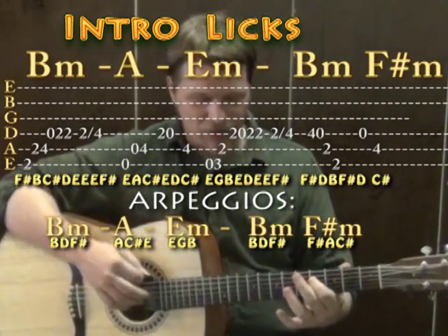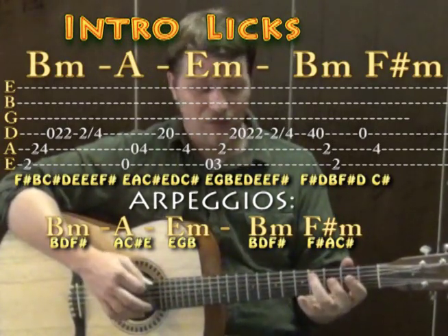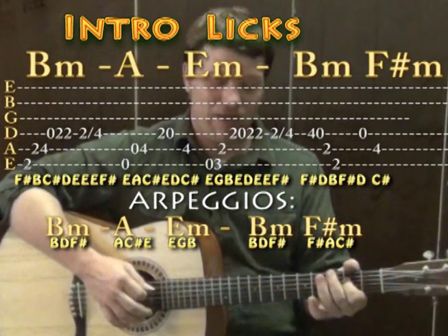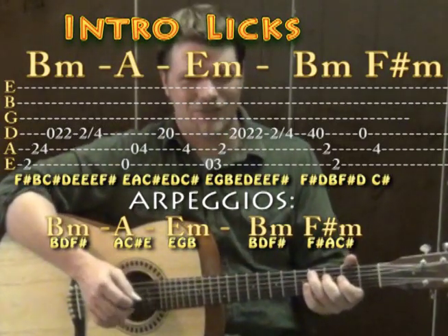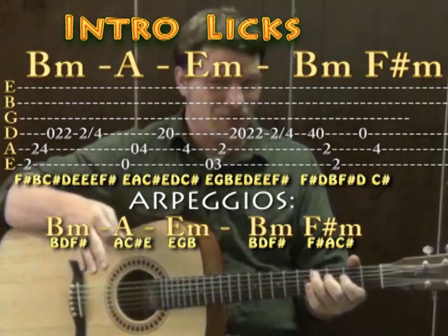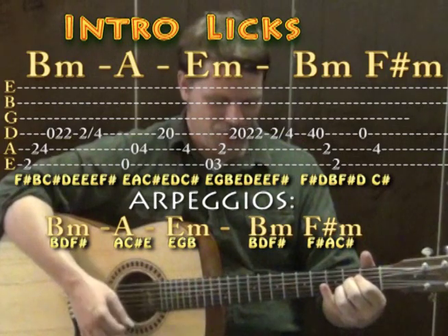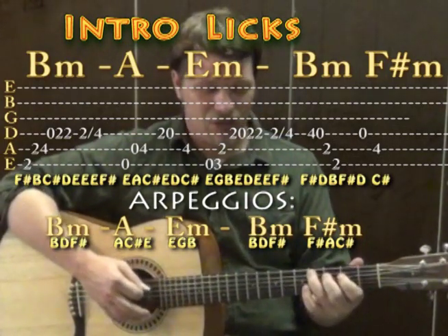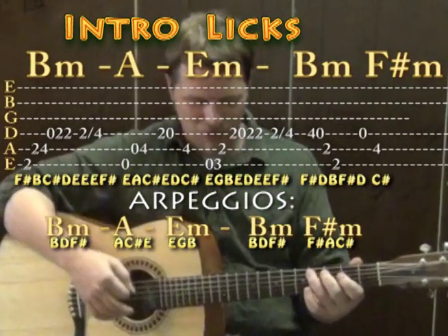Around the A chord, we start on the open E, then open A, then fourth fret on the A, then second on the D, then open D, then fourth fret on the A string. That's around an A major arpeggio — A's, C sharps, and E's make up this chord — so you're playing E, A, C sharp, then E, D, C sharp, all around the notes of the chord.